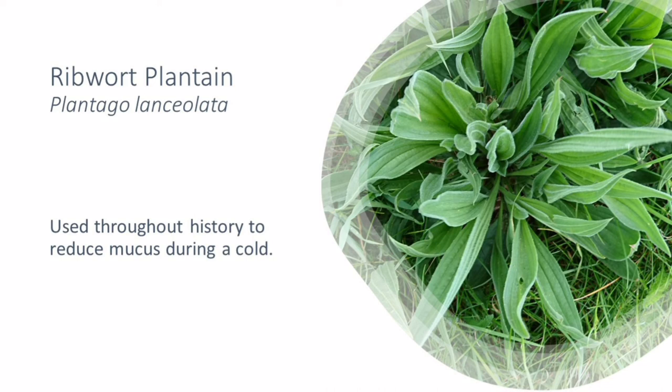Finally, something else that can be incredibly helpful for our respiratory systems and for colds and flu is ribwort plantain, or plantago lanceolata. Ribwort plantain has a really interesting action in that it helps to reduce mucus and catarrh in the common cold. It can also help to reduce sinusitis, and historically has always been used as part of remedies to help with reducing mucus in colds, flu, and hay fever.